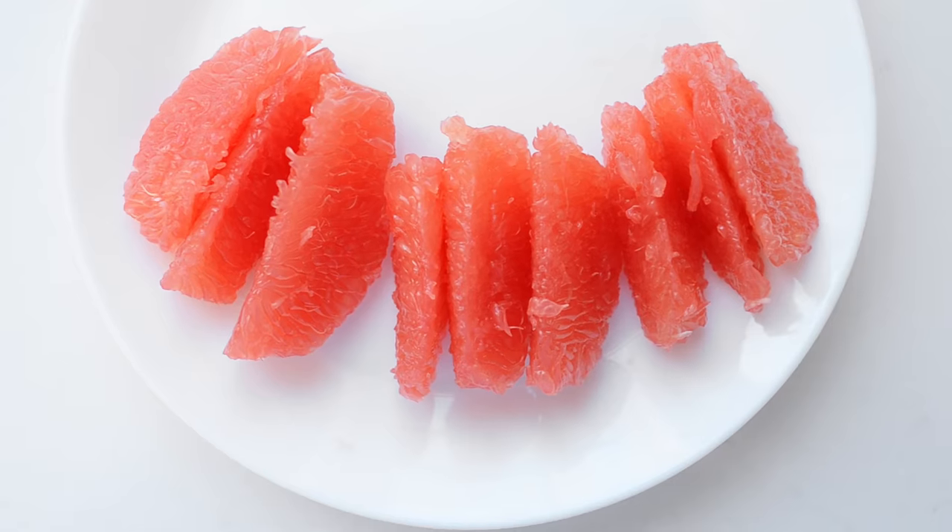So that's five ways you can slice a grapefruit. Let me know in the comments which method is your favorite, or which one you're going to try out. If you found this video helpful, please hit the like button and consider subscribing for more food videos. Thanks so much for watching — see you next time.